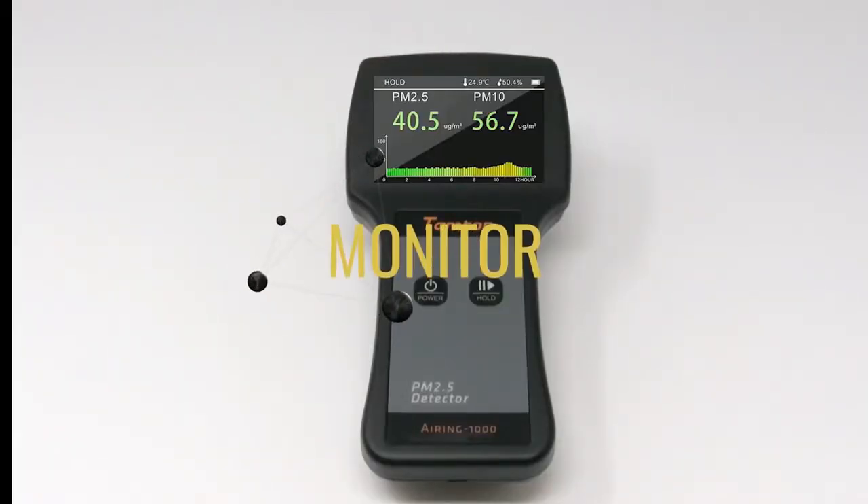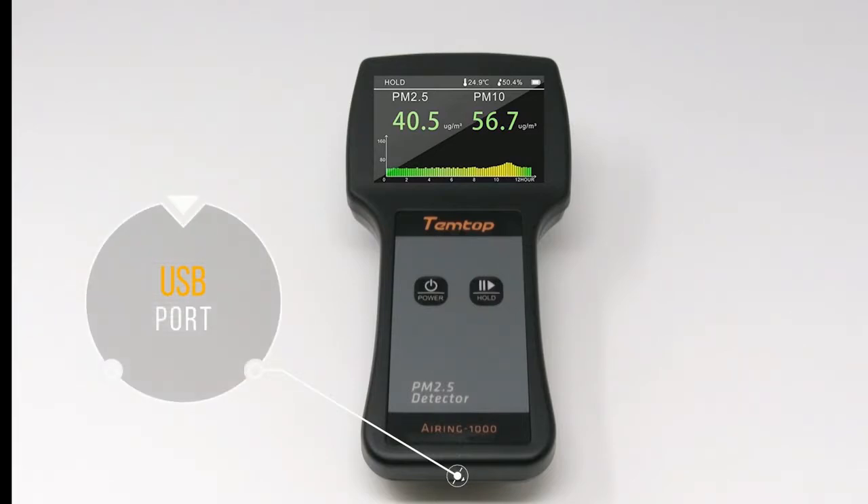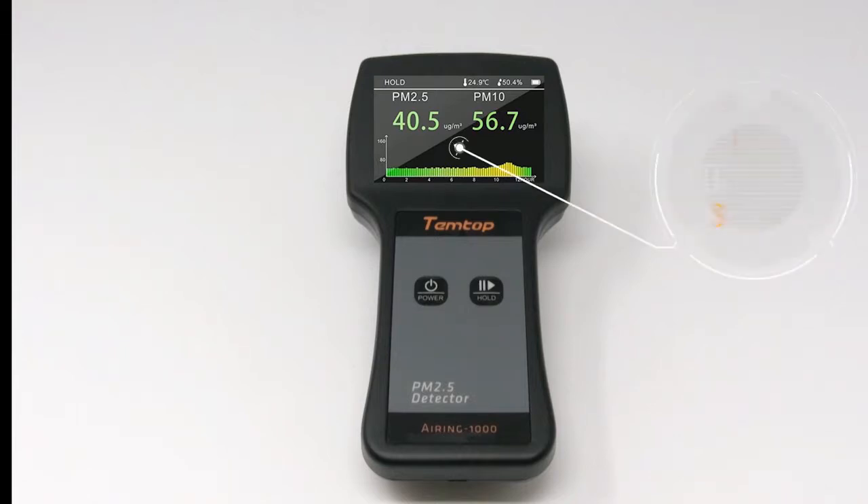Here we're going to look at the monitor. So you have your power on and off, your hold button, your USB port, and the LCD display screen.